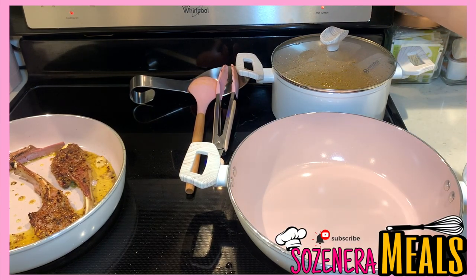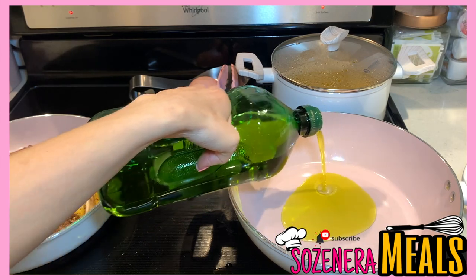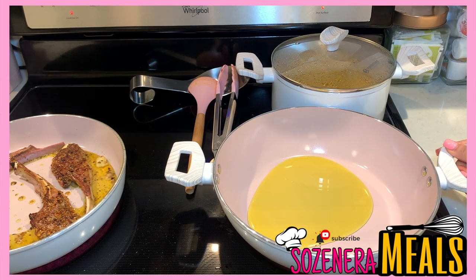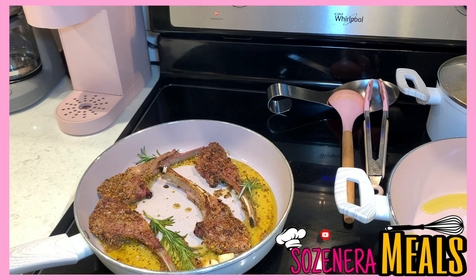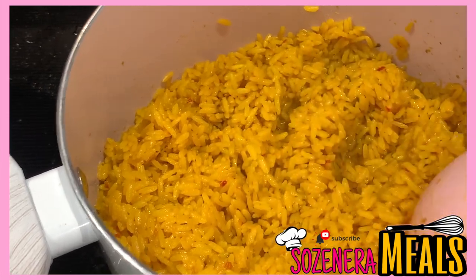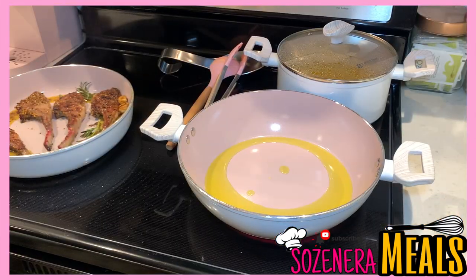While the lamb chops are cooking, I'm getting my asparagus pan ready. I'll turn this pan to medium heat — not medium-high like the lamb chops, just medium — and let it heat up with some oil to prepare for the asparagus. I went back to check the lamb chops and added garlic and rosemary since they're almost done. Don't forget about the rice — make sure you're continuously stirring it while cooking all of these. You have to multitask or you'll burn your food.